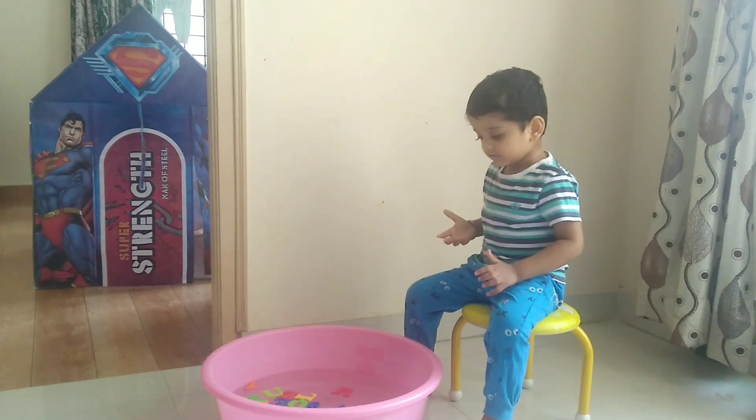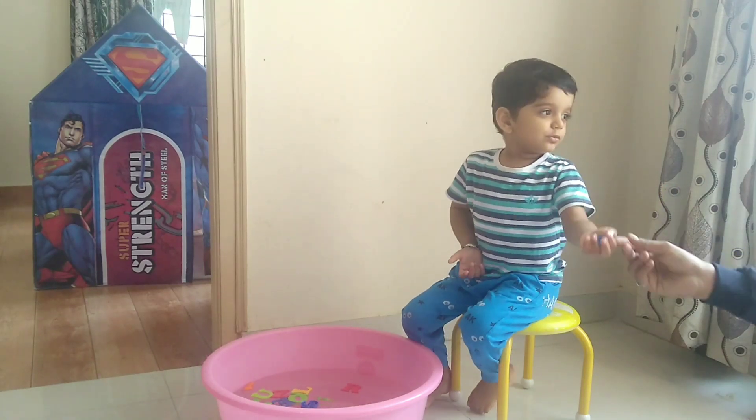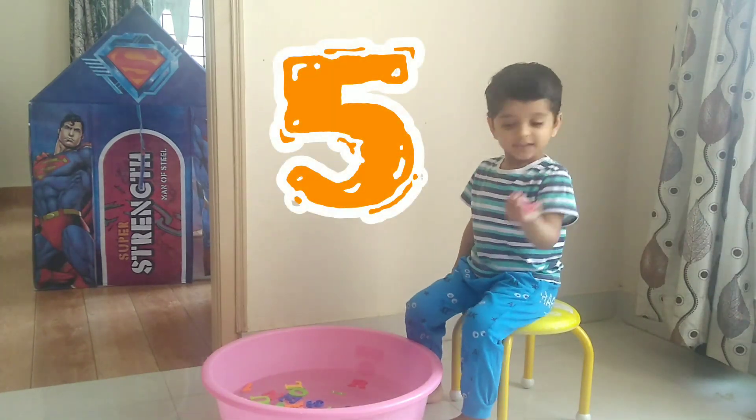Ready. Step. Cut. This is? Number two. Number four. Number four. This one? Five. Five.